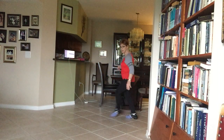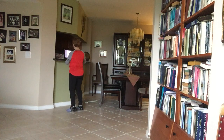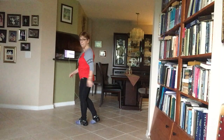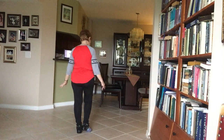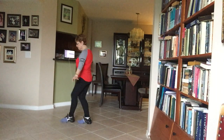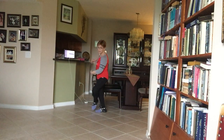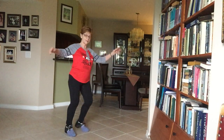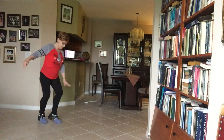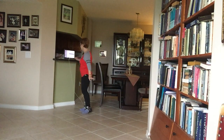One, two, three, four, five, six, seven, eight. One, two, three, four, five, six, seven, eight. I'll do a couple of rounds for you: one, two, three, four, five, six, seven, eight. One, two, three, four, five, six, seven, eight. Enjoy it.